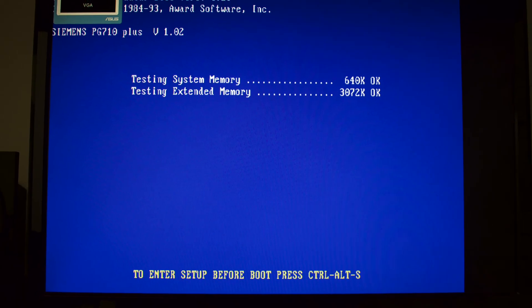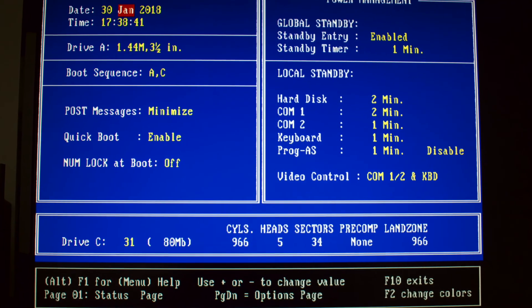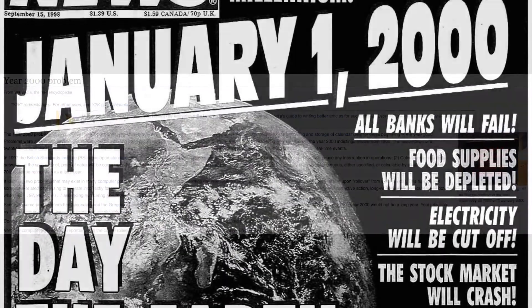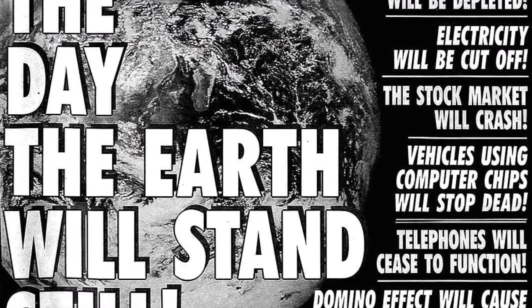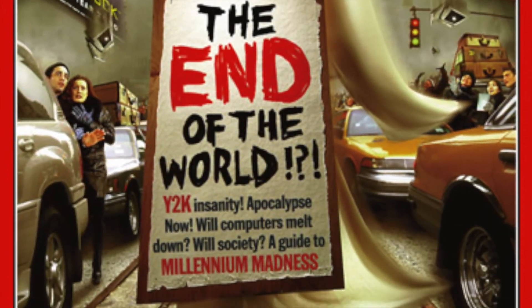Interesting — no Y2K issue here, great engineering once again. And for our younger viewers: the Y2K was a scarecrow issue that was supposedly going to lead to the end of the world — planes, stock markets, everything was about to crash — and in the end, none of that happened.